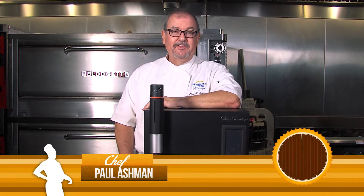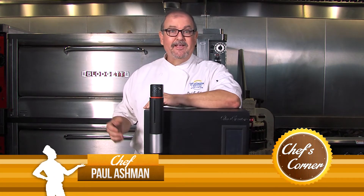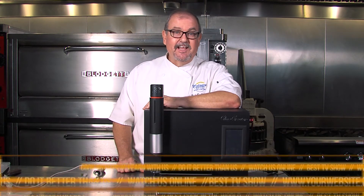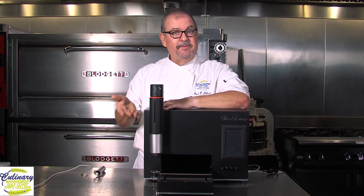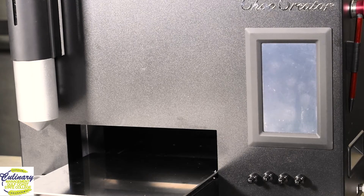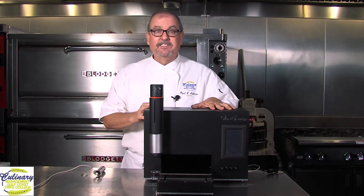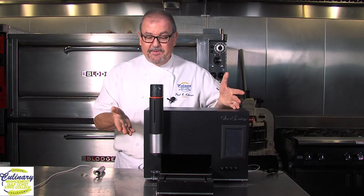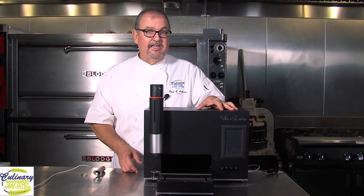Hi and welcome back to The Bakery. This is Chef Paul Ashman coming to you from the bakery at the Advanced Technology Center at Gulf Coast State College. I've got a special piece of equipment to talk about today — our brand new chocolate 3D printer. We're going to go over some of the aspects and capabilities, and then we're actually going to watch this thing print some chocolate.